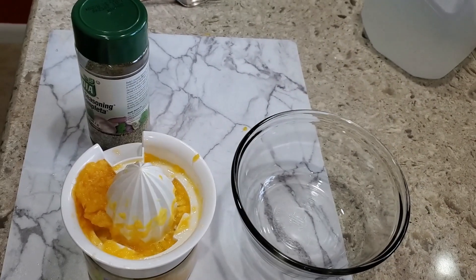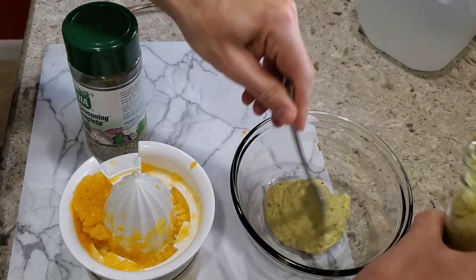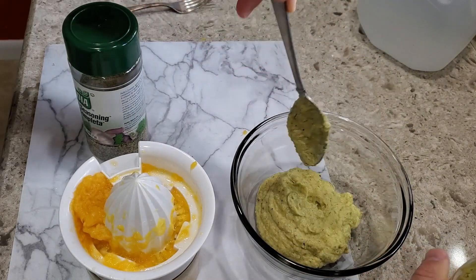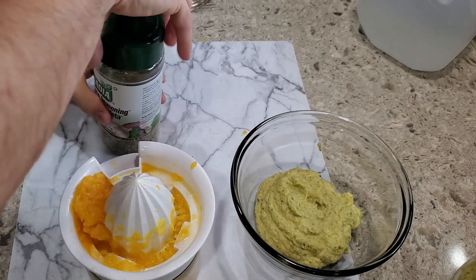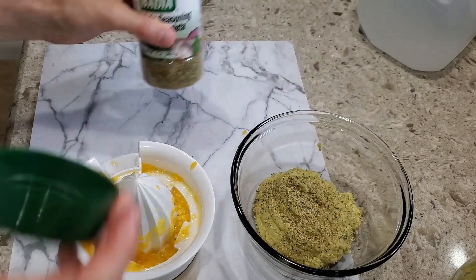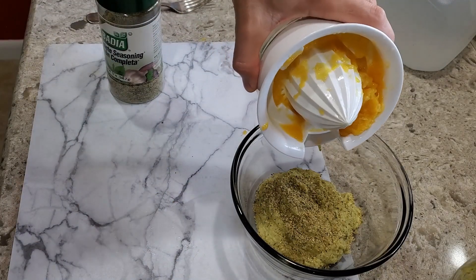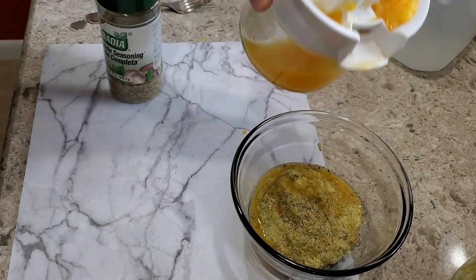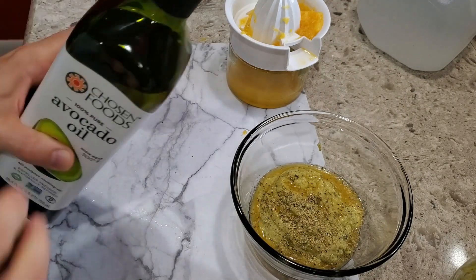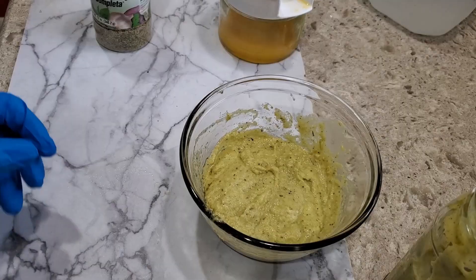I'm gonna start by doing this just a little bit at a time — a couple of spoonfuls to get it going, and then we're gonna add in some of our Badia complete and some orange juice. If we need to dilute it a little more we'll add in some extra oil — a little bit of our avocado oil — just to make this nice.